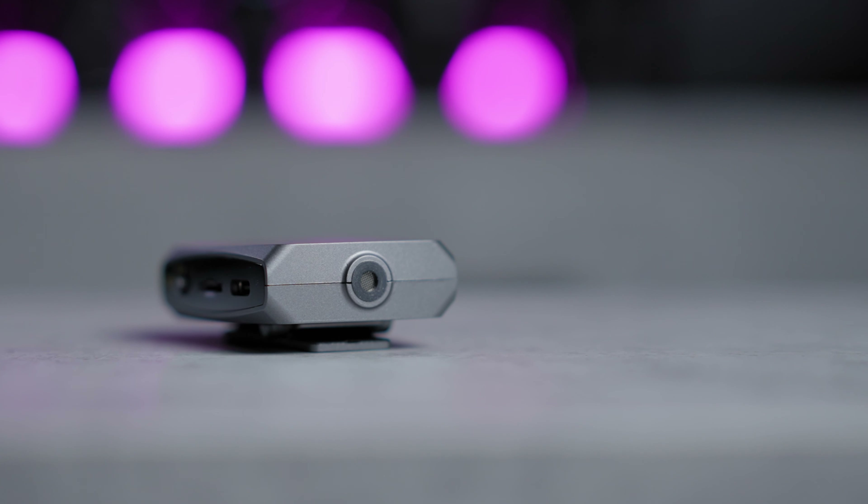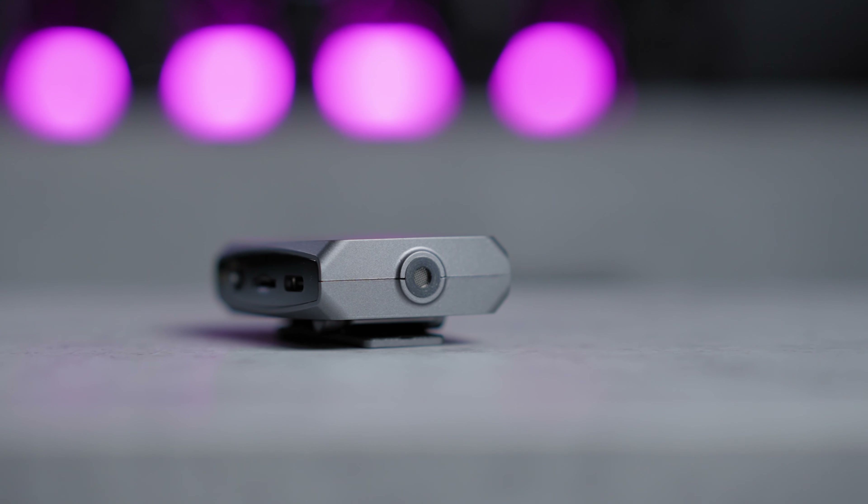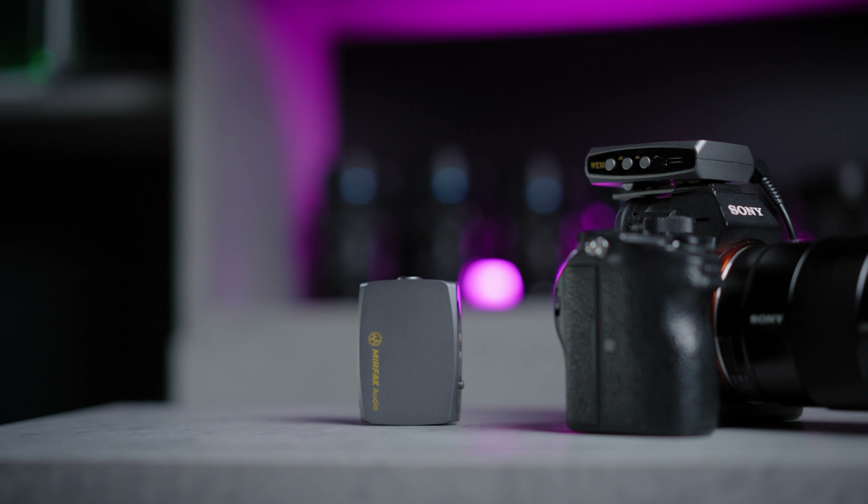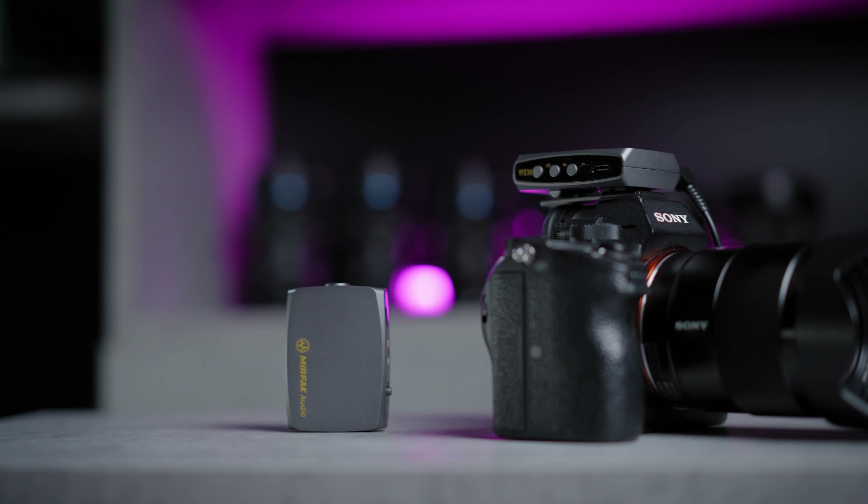Let's have a look at the buttons and layout of the actual product. The transmitter has a microphone on top — you can use it as a ready device to record and you don't have to connect any dedicated lavalier mic. Just record straight out from the transmitter. This will be great for really fast run-and-gun setups, making your recording easier and simpler.